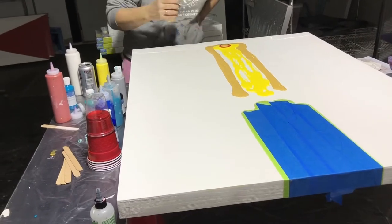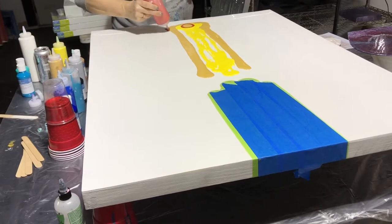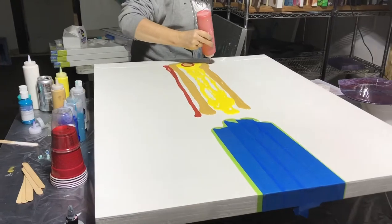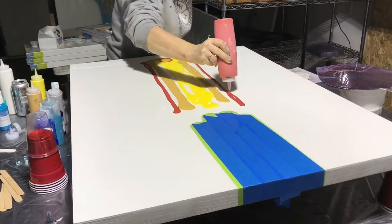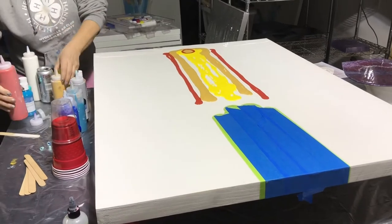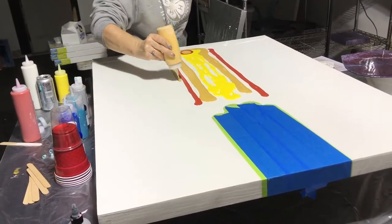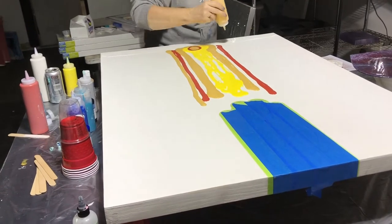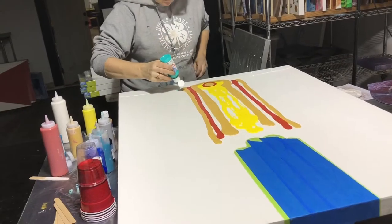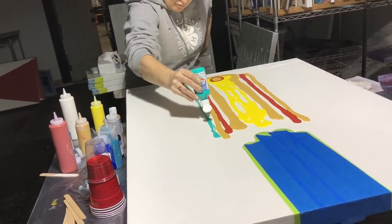I mix them all with 40% flotrol, 40% paint, and 10% water, and in about half of the paints I used three to five drops of silicone for the cells.